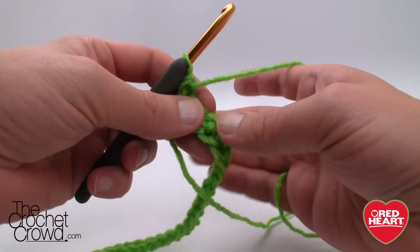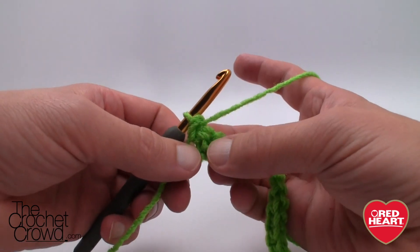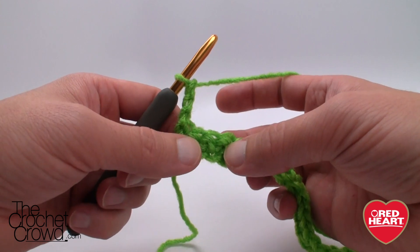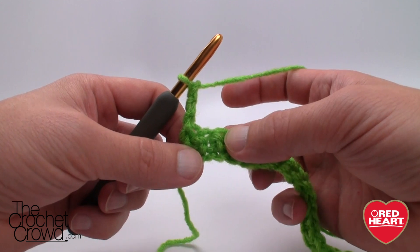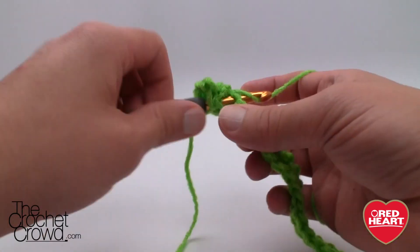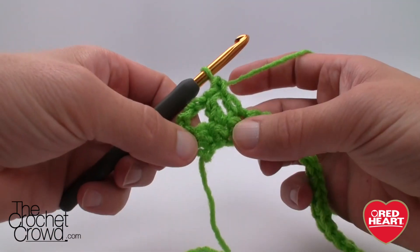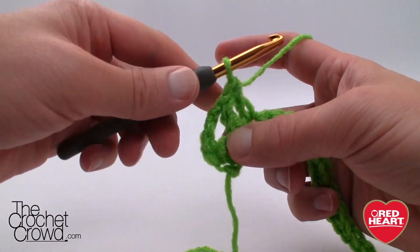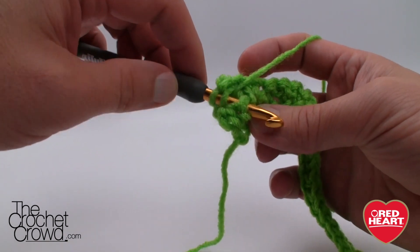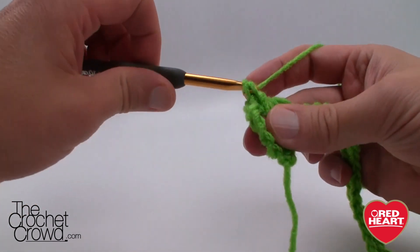We've come all the way to the beginning and now we're going to turn our work and start doing the cross stitch element right away. Unlike some other Stitchcation afghans where we have to build up layers first, this one is not one of them. We're going to chain 3 — 1, 2, 3 — and this counts as a double crochet. We skip the first stitch and double crochet into the next two. Then we have to come back to the stitch that we skipped. To do this, we wrap first, come back into the gapping space, and pop the hook out through the front, then double crochet. This is the cross that leans over.